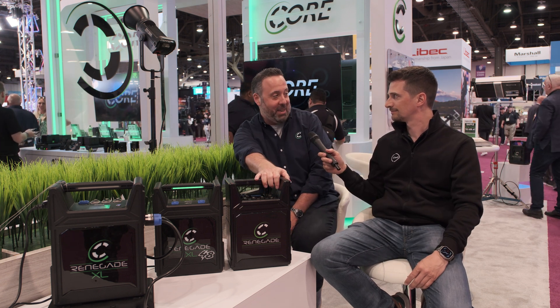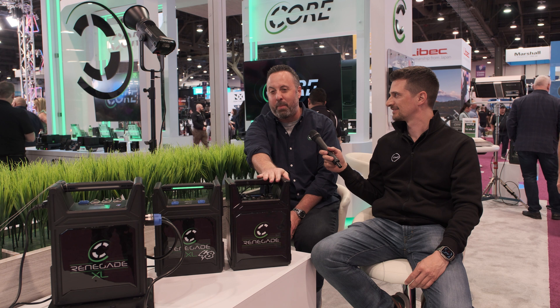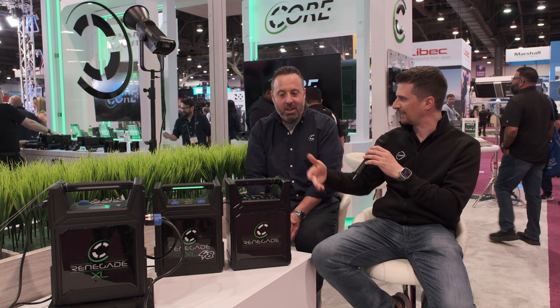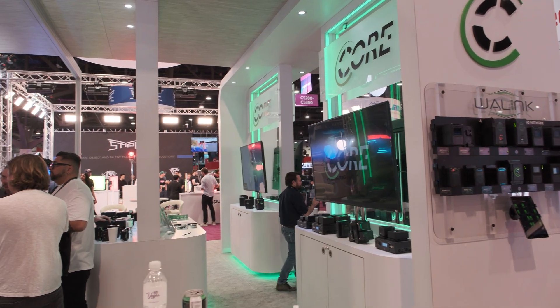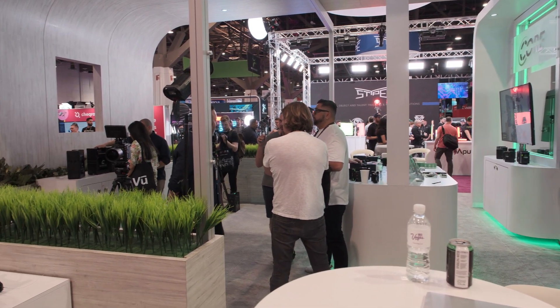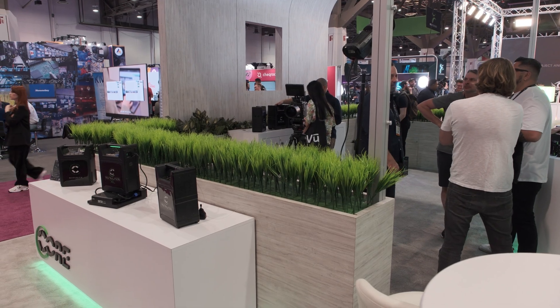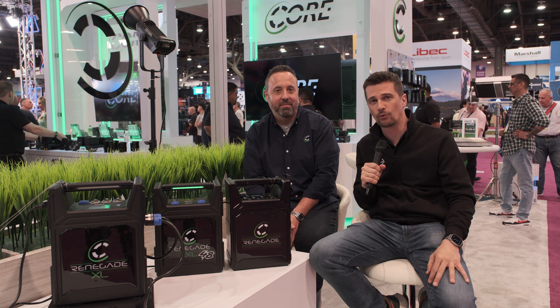These are shipping next week. They're fully certified already for all regions — UL, UKCA, CE, PSE. The XLs are shipping around Cinegear, just about June 1st. For shipping across regions, anything lithium-ion has to be shipped as dangerous goods, so you need a dangerous goods shipper. We do have a distribution network that can receive them and distribute globally. Thanks for watching — stay tuned to CineDi for more gear news from NAB 2023 and don't forget to subscribe.